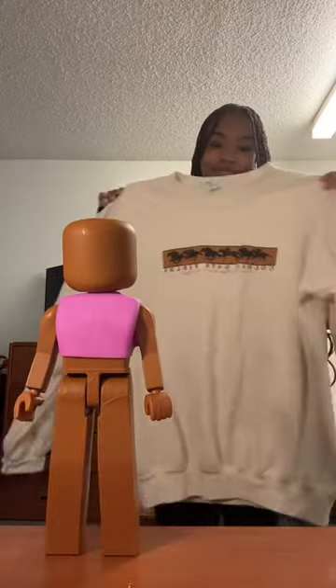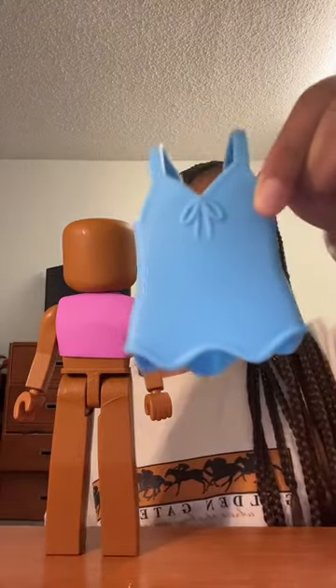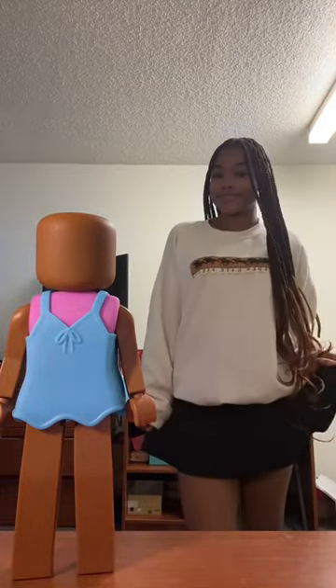First, I'm going to start with this pink turtleneck. I'm going to put on this oversized white sweater. Next, I'm going to give my doll this blue dress, and I'm going to put on this black tennis skirt.